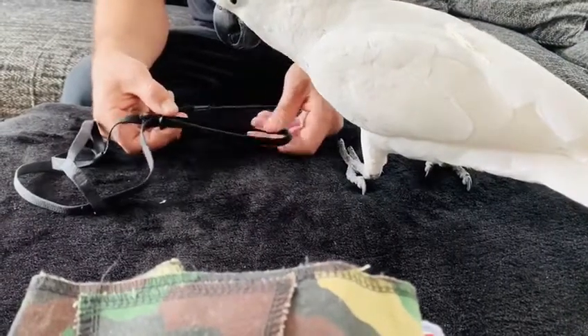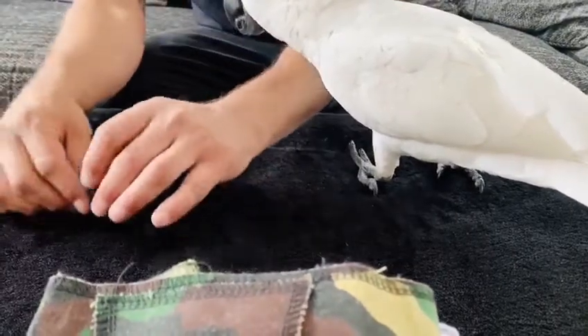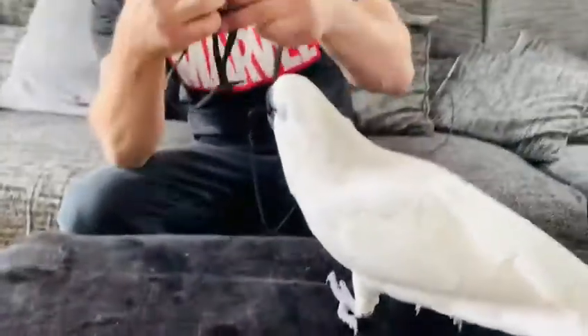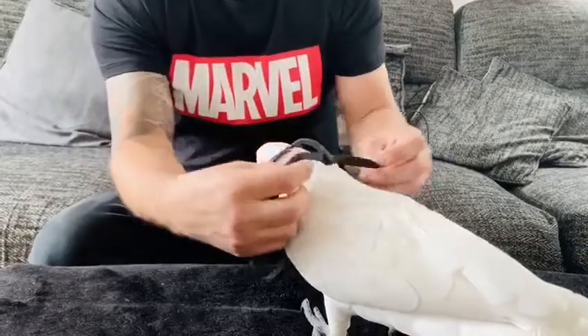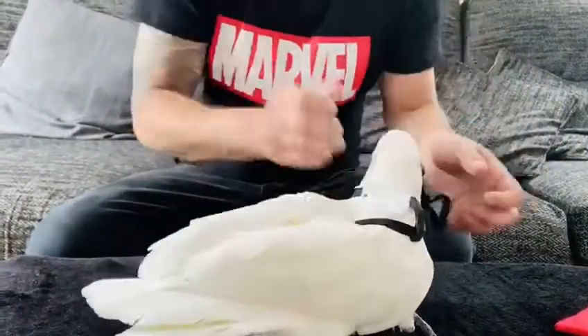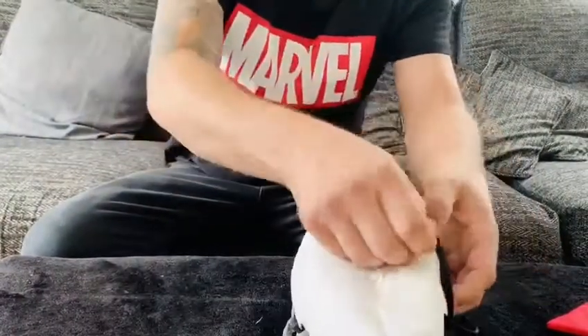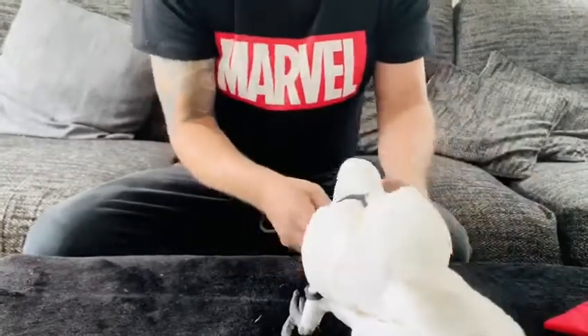It's best to prepare the harness for the bird before you put it on. So you put the harness over the bird's head, lift one wing, put it through, and then on the other side, put the wing through gently.